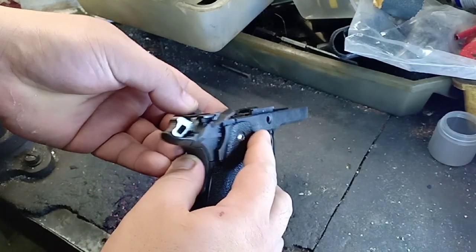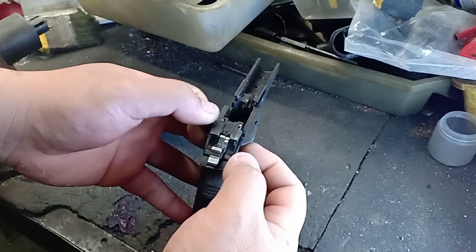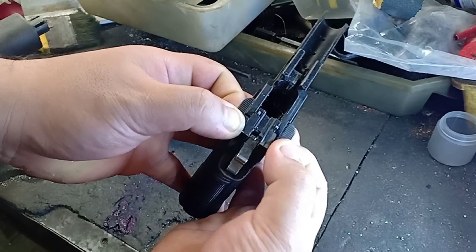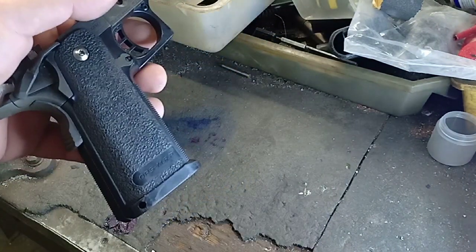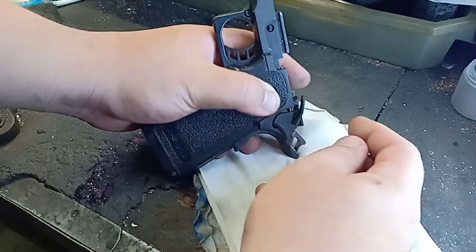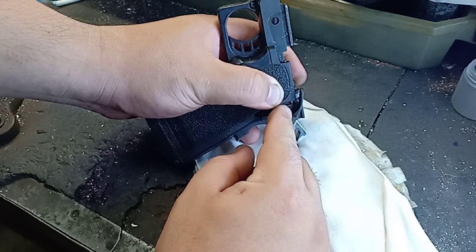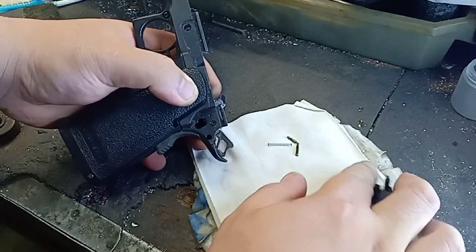Hello guys, our next project — I will teach you how to fix or repair your loose ambi safety. When you are removing the safety, make sure you have a white cloth or foam so the plunger tube pin won't get lost.